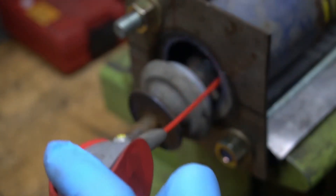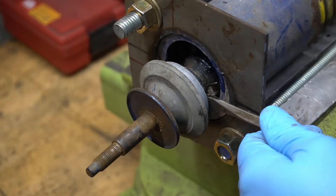Spray a little WD-40 in there to get that bump stop moving a little easier.